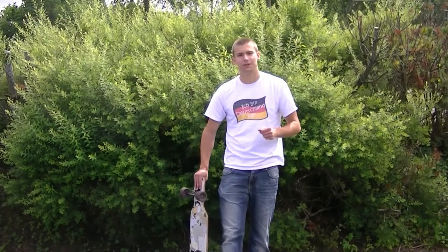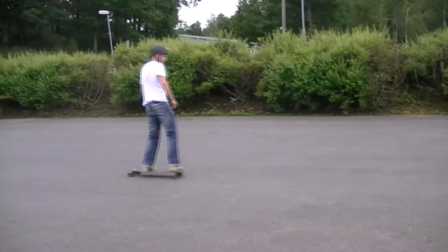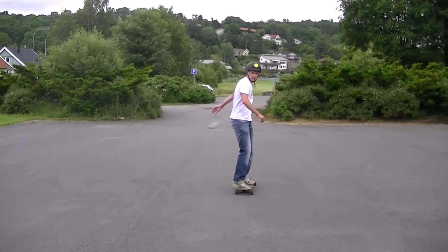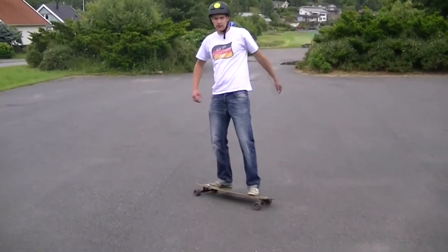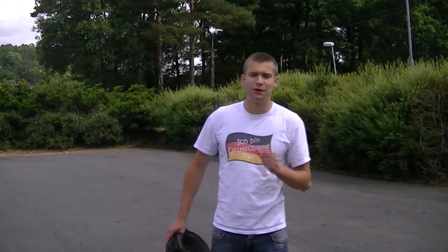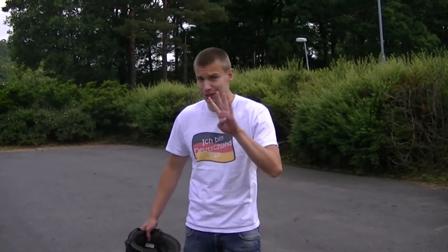Hello, my name is Jens Mongello and today we are going to learn the Stop Shove It. In order to successfully learn how to do a Stop Shove It, you need to follow four steps.